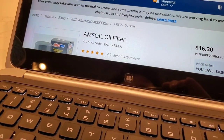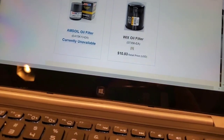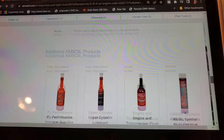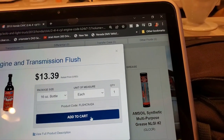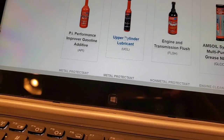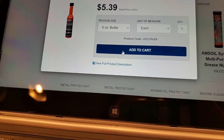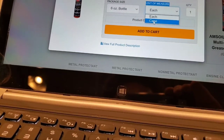We're going to keep scrolling down. Another one I highly recommend is the engine flush — we're going to grab a bottle and add that to the cart. That's going to clean out all the carbon deposits around the timing chain, the oil cooler ports, and turbo coking if you have a turbo car.